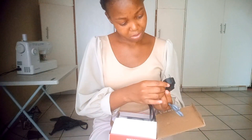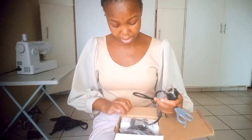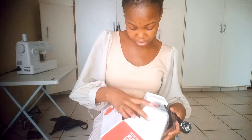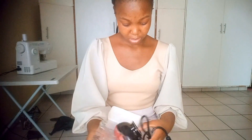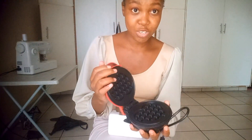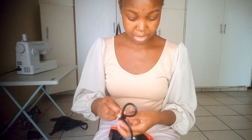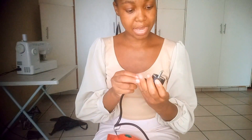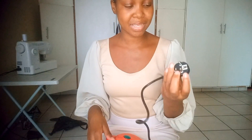We have a problem already — I don't think I can use this adapter. A lot of people were complaining about the adapter being American-style. I'm not sure if it'll work, but I'm going to try.